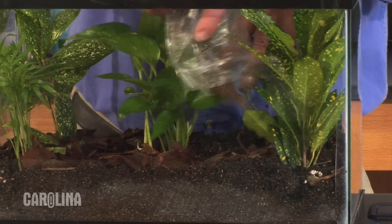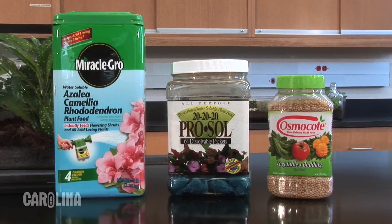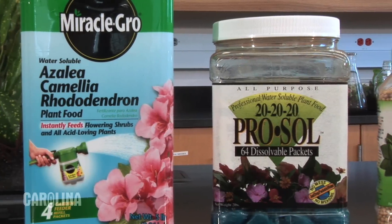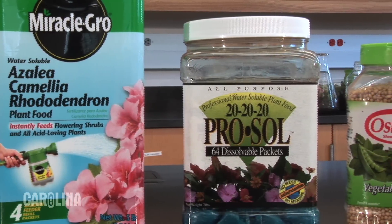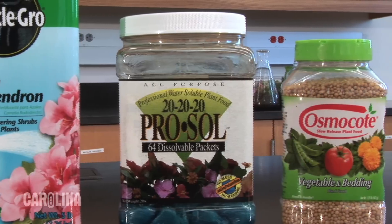Now, add the bark. Your plants will need fertilizer to grow and remain healthy. Carolina sells two types of fertilizer: liquid and slow-release pellets. We recommend using slow-release pellets because it allows you to go three to four months between applications.